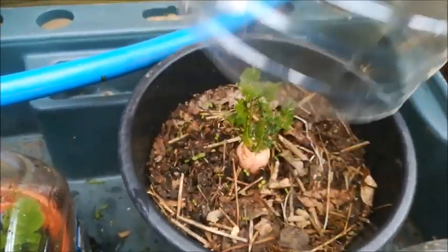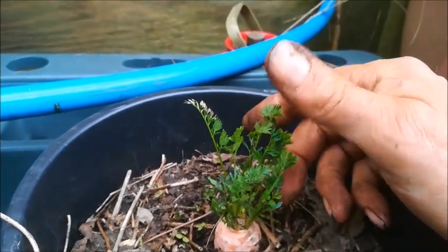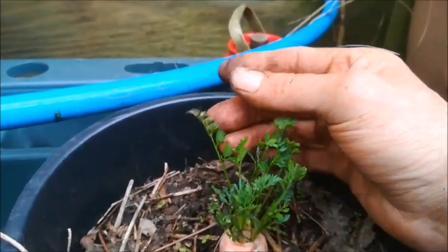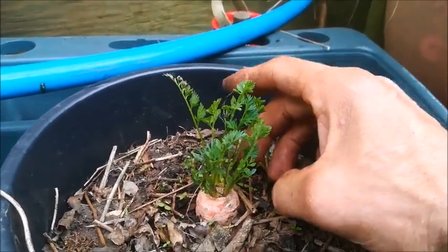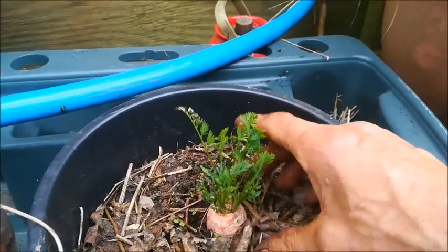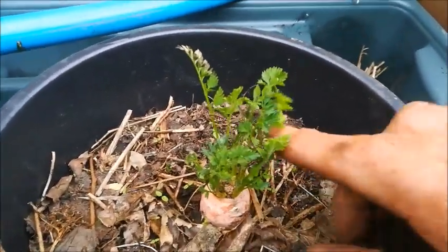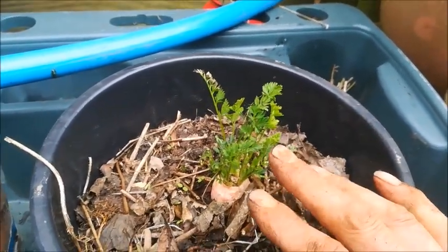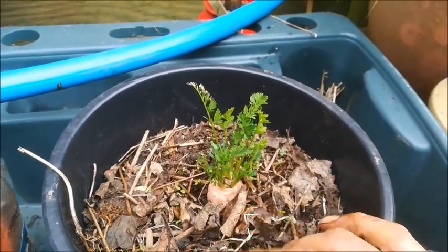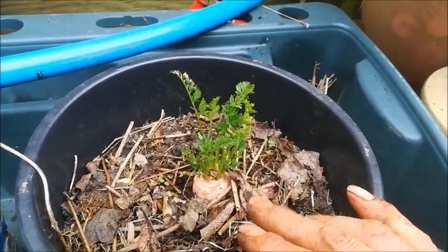Here we are a week later and the soft carrot has put on lots of growth. These carrot tops are edible although they don't taste very good — they do have six times the vitamin C that the carrot does. We're going to keep these growing for a bit longer and I'll use these probably for seed. So we'll have seeds from waste kitchen waste.